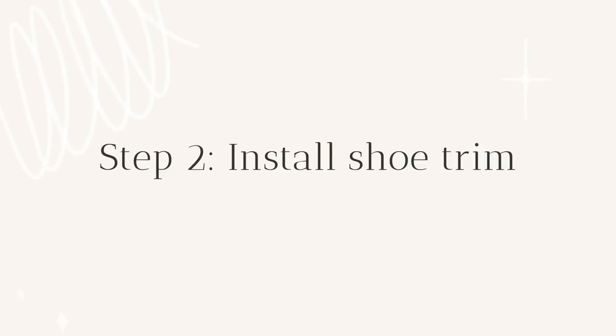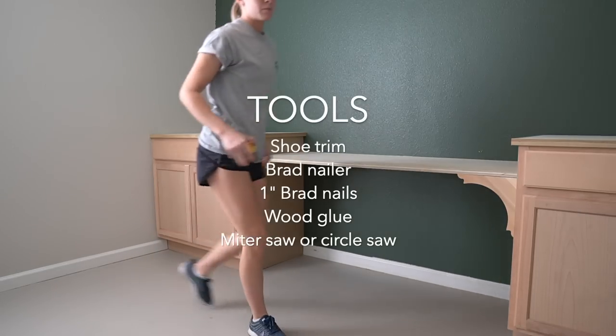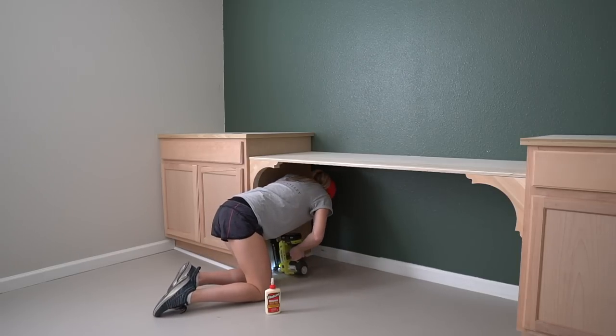Step two: install shoe trim. Measure the bottom of your cabinets and install the shoe trim on each side. Cut the trim at a 45-degree angle so the corners meet perfectly. Secure the shoe trim using wood glue and one-inch brad nails.